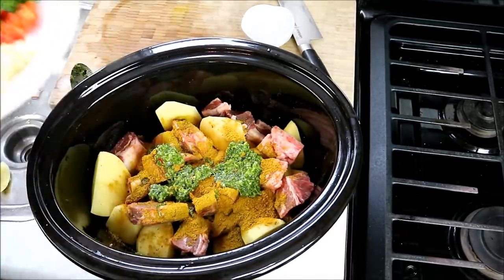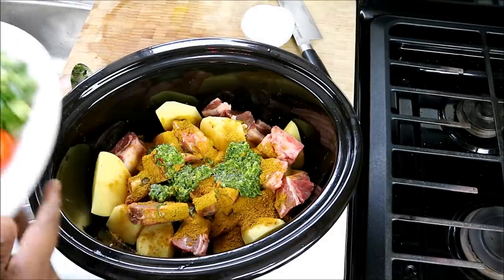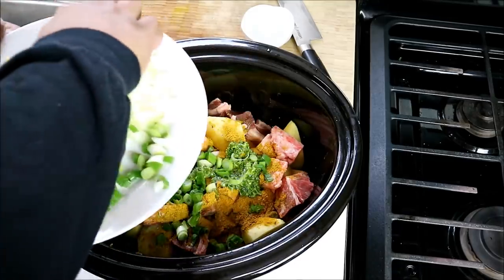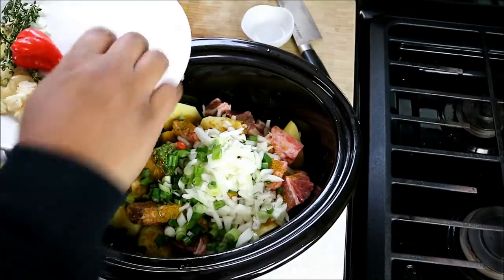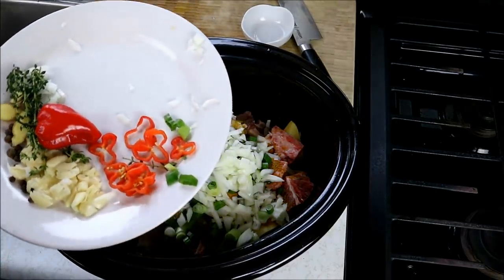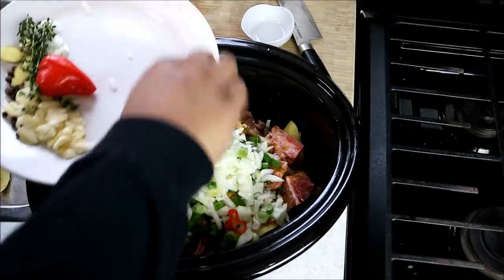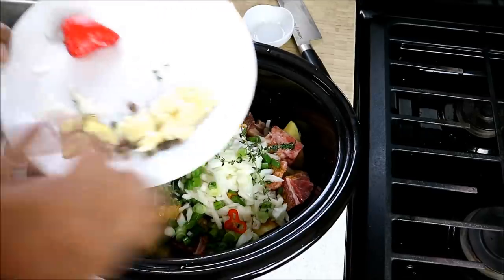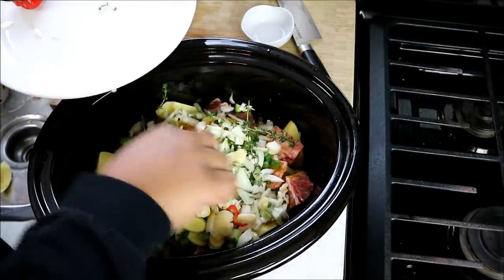Here is where things get really interesting. Even though those ingredients are already in the green seasoning, I still like going in with a bit more. So we've got some scallion, a large onion, one scotch bonnet pepper that I chopped up — I left the seeds and everything because I love the heat. Some more fresh thyme, some ginger, garlic, and the pimento berries.